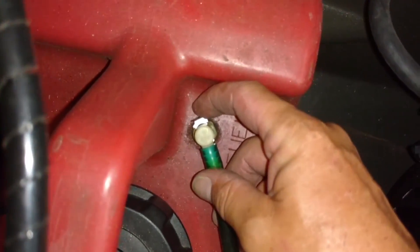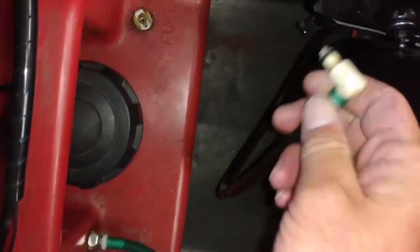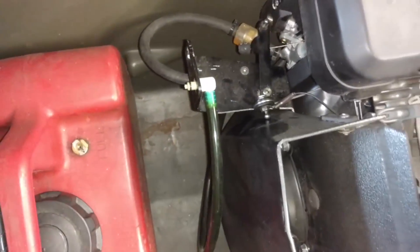Your fuel — you've got a little push button here. You push that in, that releases your fuel. I always tuck it up in the throttle linkage there, just to kind of keep it out of the way.